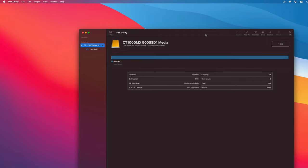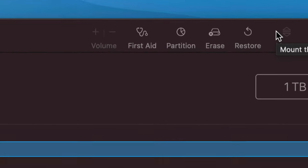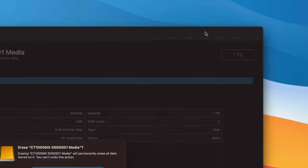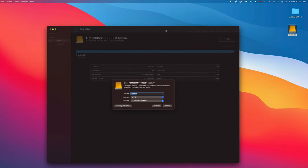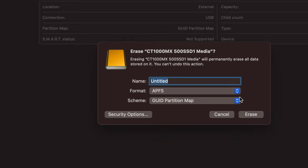Right now we're going to get started. On the top right-hand side under Disk Utility you'll see 'Erase.' Erase will delete everything. Click on Erase and you'll see options appear below. You can format it in many ways, and you can also name your drive here.